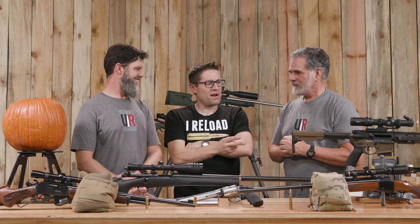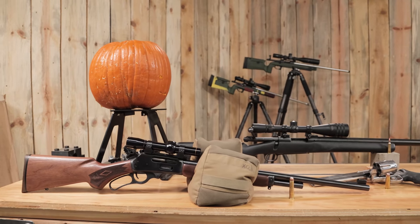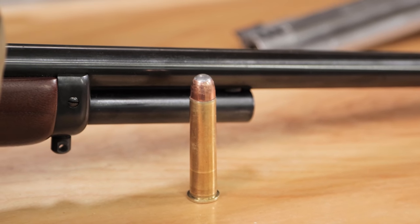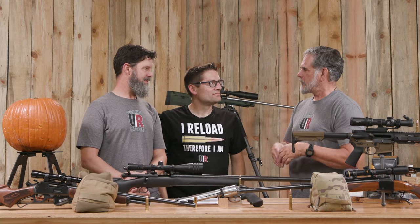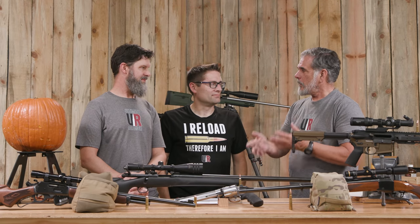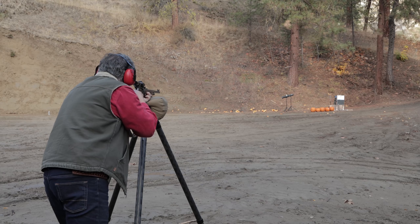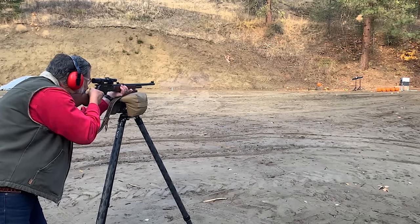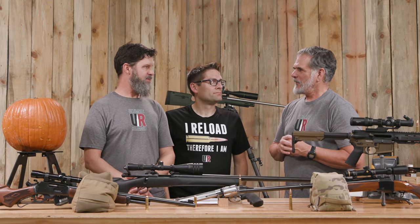So then on to lever action rifle number two — brought out the .45-70 Marlin again. 350-grain Hornady moving about 1,900 feet per second. I didn't really know what to expect. Because it was a bigger, blunt bullet, I didn't know if it was going to have a dramatic effect, or because it's a strong bullet moving slower. It wasn't as violent as the .375 or some of the smaller, faster cartridges. But the recoil when you shot that — boy — it's a lighter gun with a lot of bullet, and yeah, it moves you.